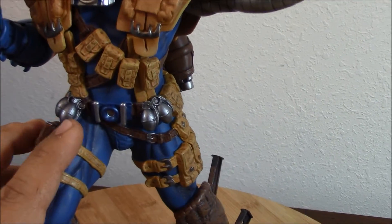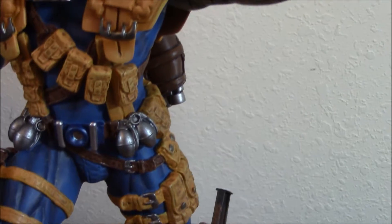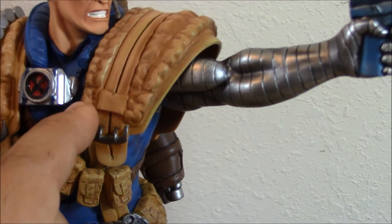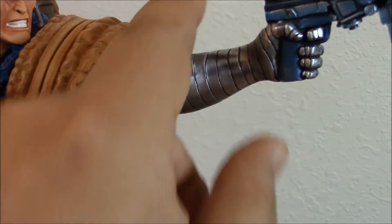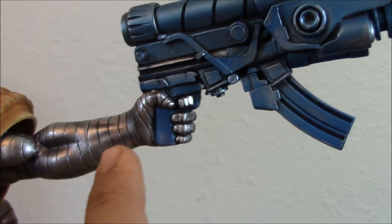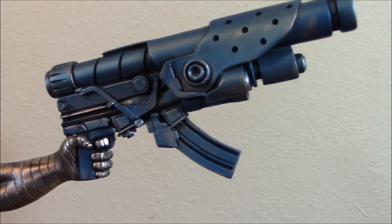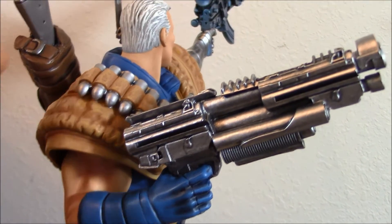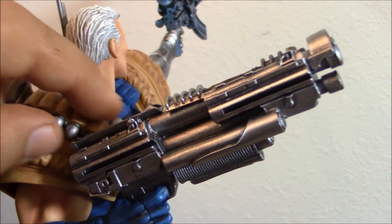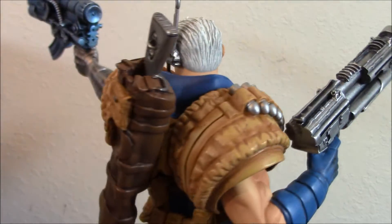You can see all the detail — he has all the hand grenades, the pouches. It's just fantastic. They put so much detail, as always. You can see the arms, and once you put this part in, you don't see the seam. That's a big gun — and then there's another gun on this side. Amazing. I really like everything they did. It's just fascinating.